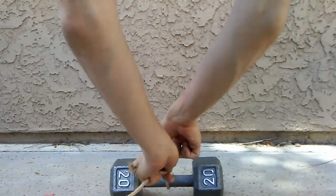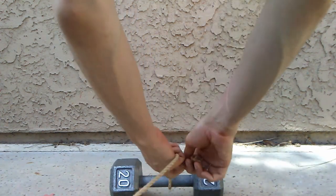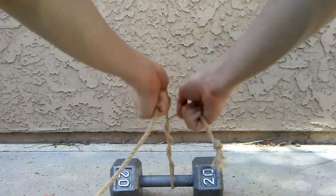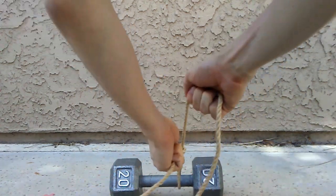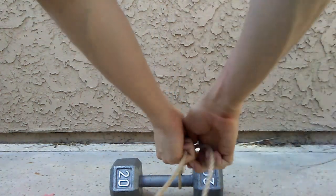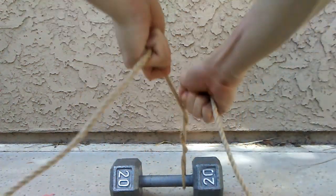Raw rope tends to be stiff, so we begin by wrapping it around a fixed object and twisting around itself a few times. Pulling in a sawing motion breaks down the fibers, making them soft and pliable. More wraps create greater resistance.